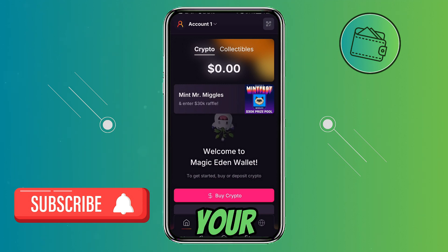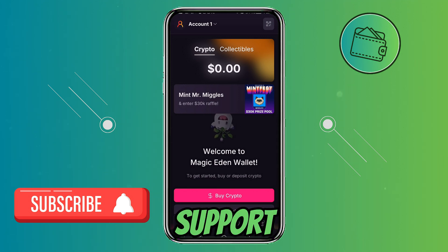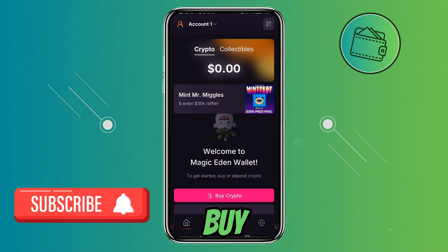And there we go — your Magic Eden Mobile Wallet has been set up. If you found this video helpful, don't forget to leave a like and subscribe. Also, if you want to further support the channel, you can check out my Buy Me A Coffee link in the description below. Thank you for watching.